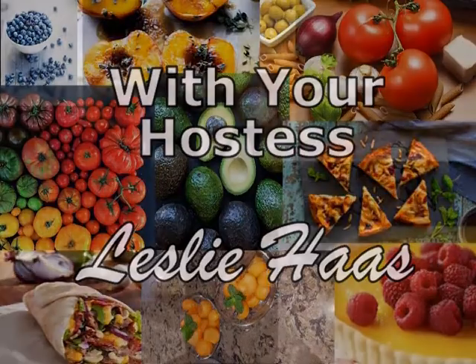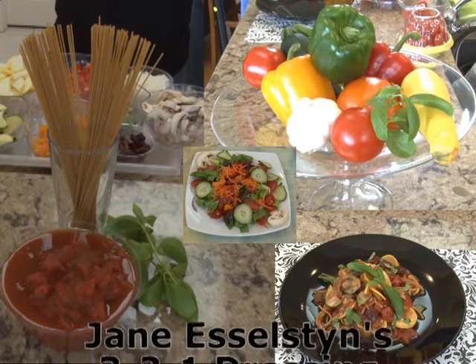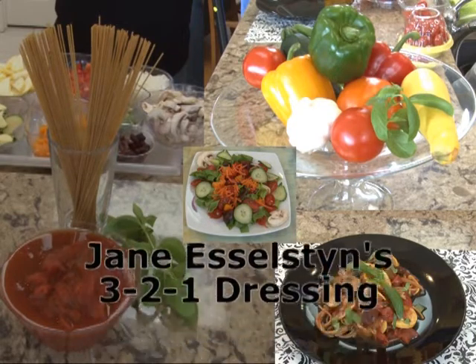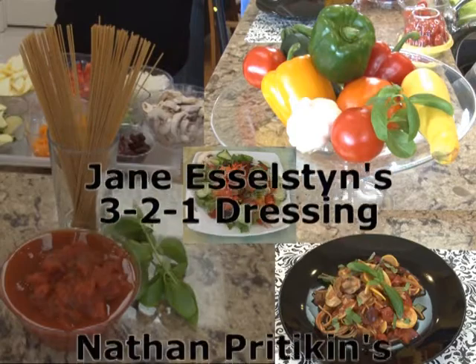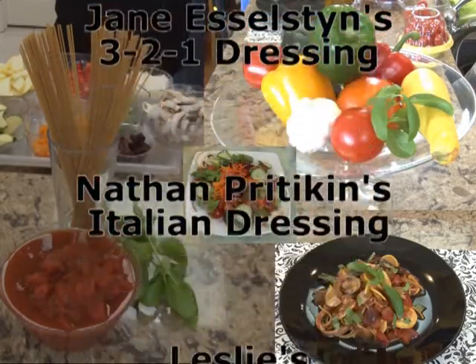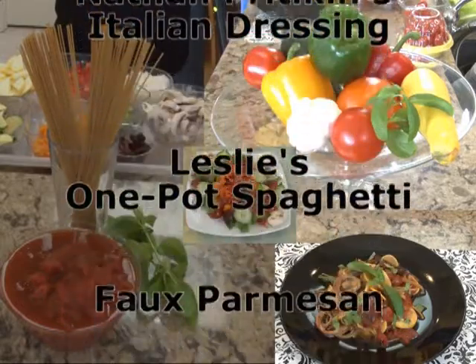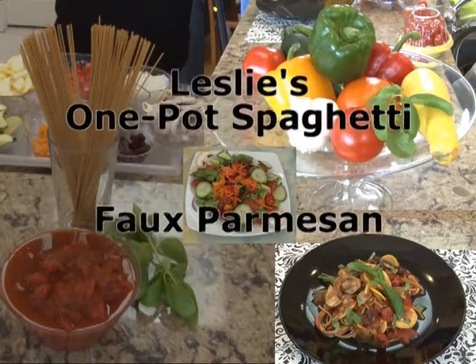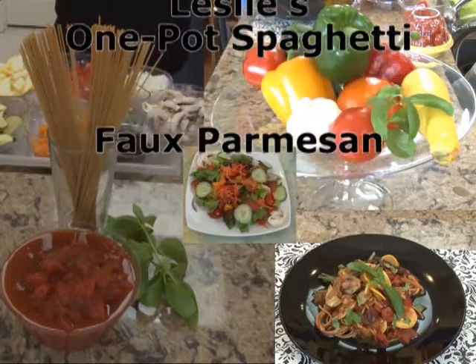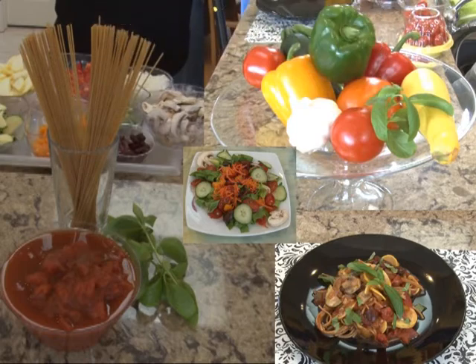And now, Healthy Eating with Leslie. Leslie shows healthy Italian choices. These recipes couldn't be easier to make and are healthy plus delicious. Leslie will show us two dressings for the salad to accompany your one-pot meal, along with a surprising substitute for Parmesan cheese. She will talk to us about some handy gadgets for easy veggie prep. Here's Leslie with Healthy Eating.